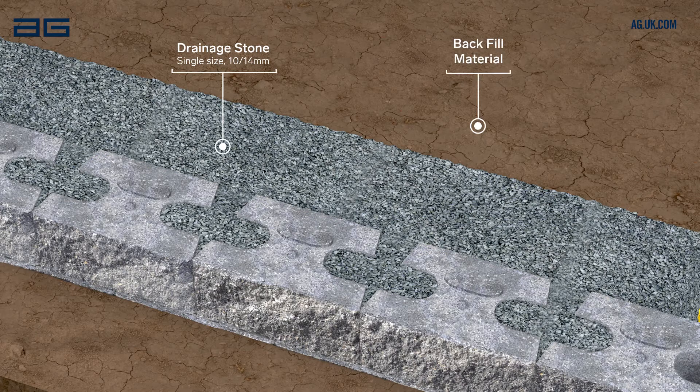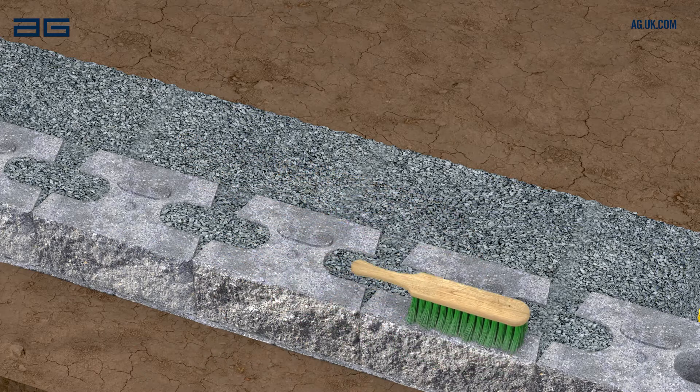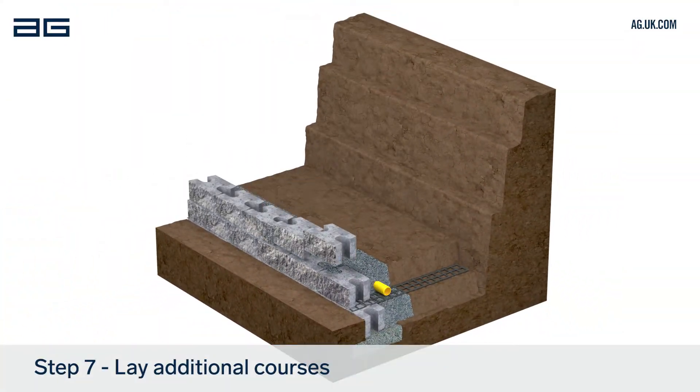Backfill behind and inside the blocks with more drainage stone, extending 300mm from the back of the block. Place soil or suitable backfill material behind the drainage column and compact. Brush the surface of this course of blocks again, ready for the next course. Repeat this process for each following course, checking level and alignment as you build.